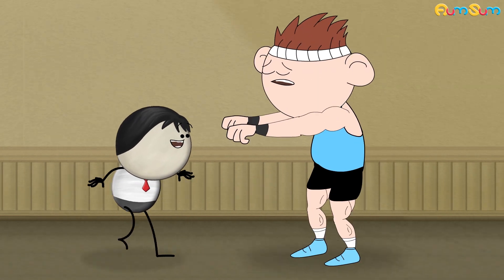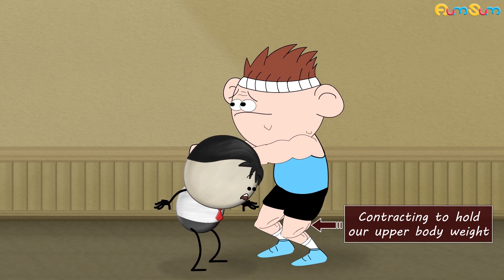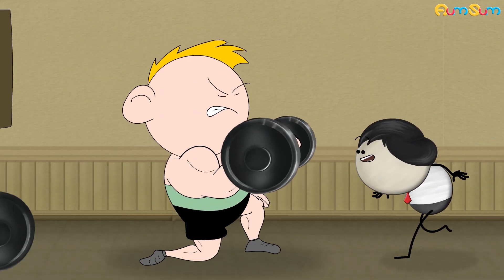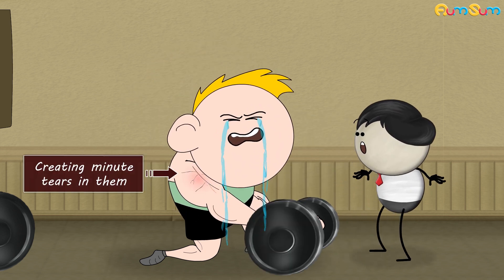Similarly, in a squat, as we lower ourselves, our quadriceps muscle is lengthening. But at the same time, it is still contracting to hold our upper body weight. Such eccentric contractions generate tension in the muscles, creating minute tears in them, thus causing the soreness or pain.